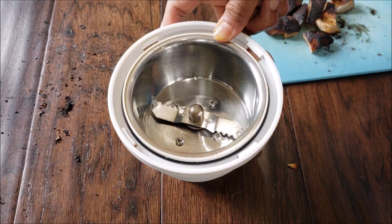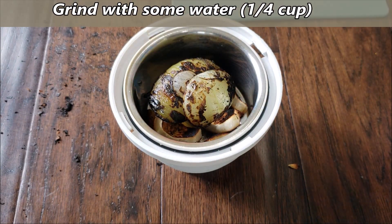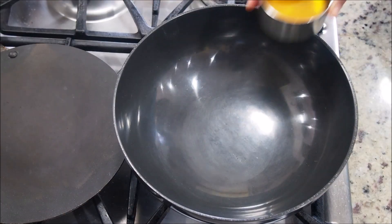Using a grinder attachment — I'm using a small one since this paste is going to be really less, almost less than half a cup. Add about one fourth cup of water, and the paste is ready.